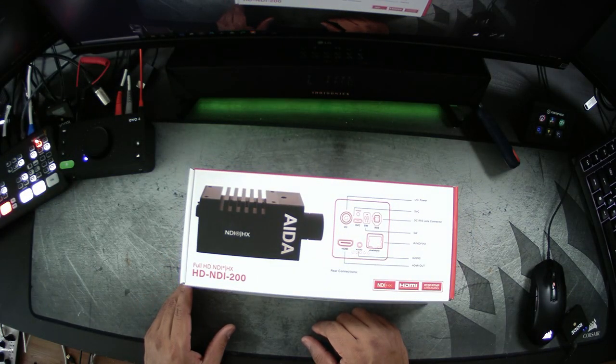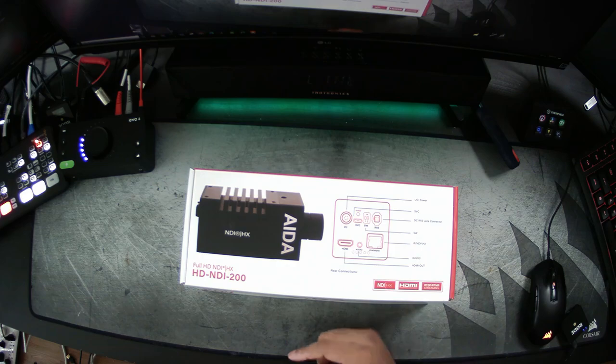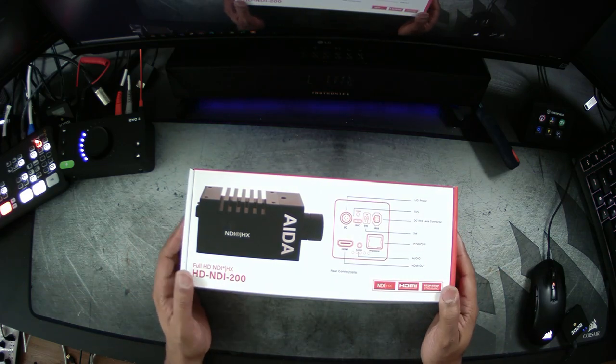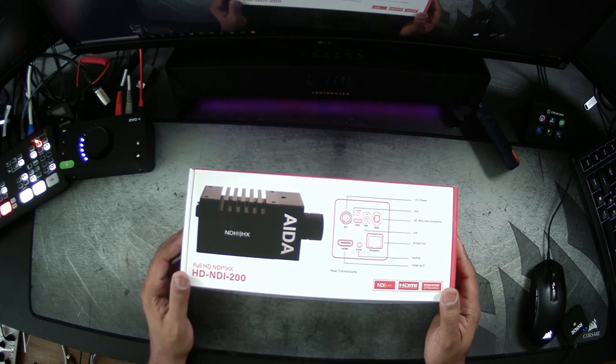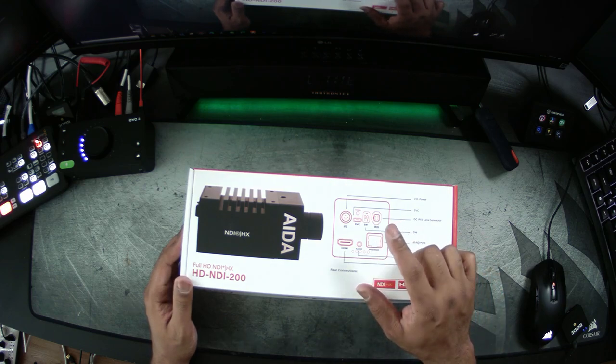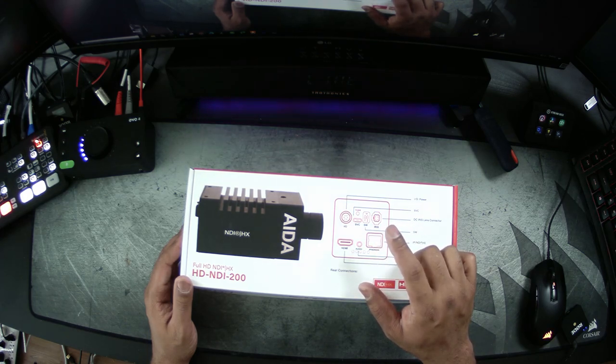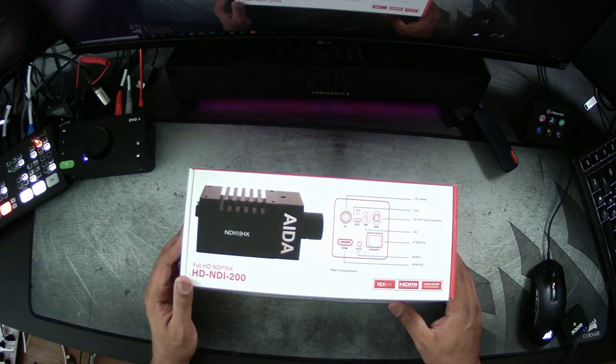Links are below. Ada Imaging has reached out and sent me one of their brand new cameras that I think might be very, very interesting — this is the HD NDI 200. This camera is just like the POV camera you're looking at right now, but this one has a lot of smarts in it. It actually supports NDI and can get power over Ethernet, so technically you could set this whole camera up with just one Ethernet cable — control, video, and power all in one simple cable.